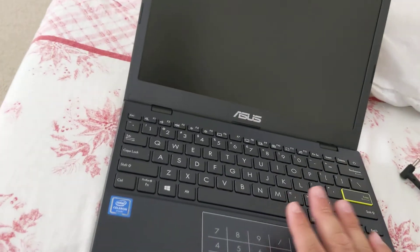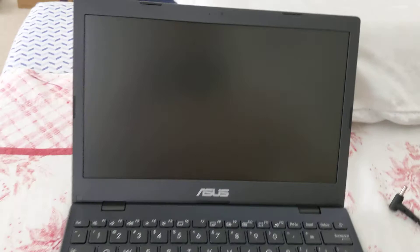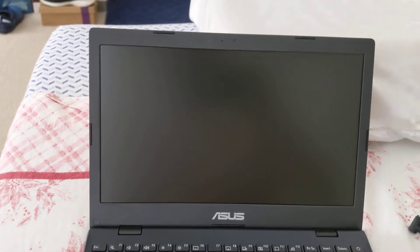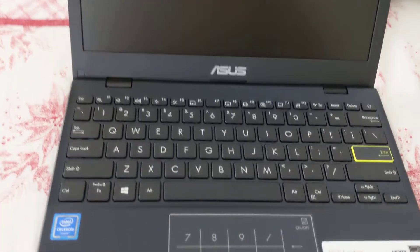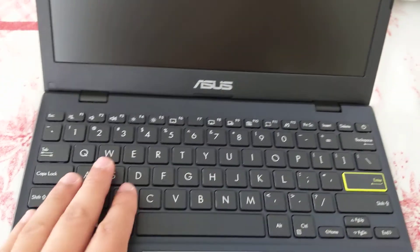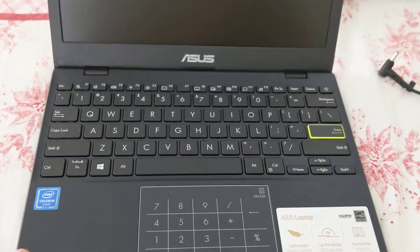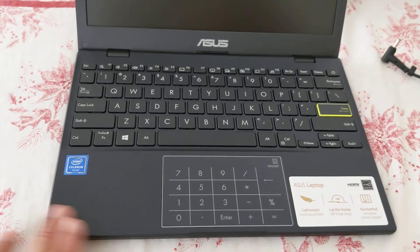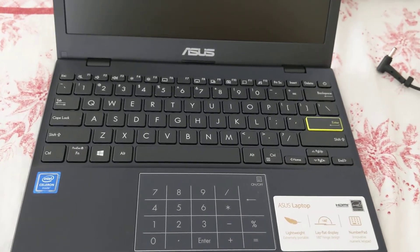Build quality feels a bit better than the E203 — it's slightly thinner and lighter. It's not amazing; this is a $200 laptop, but it feels fine. One thing that's perhaps a little disappointing is that the bezels are a bit on the big side. They're not awful, but you'd think they could have made them smaller. Thank you for watching my unboxing of the Asus L210 laptop. Stay tuned to this channel for future videos — thanks for watching.